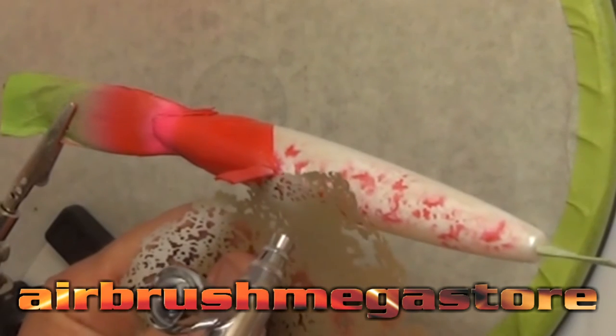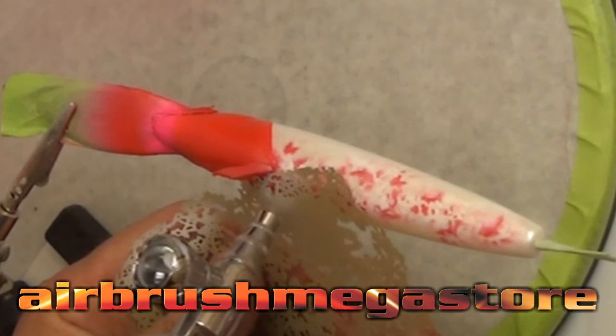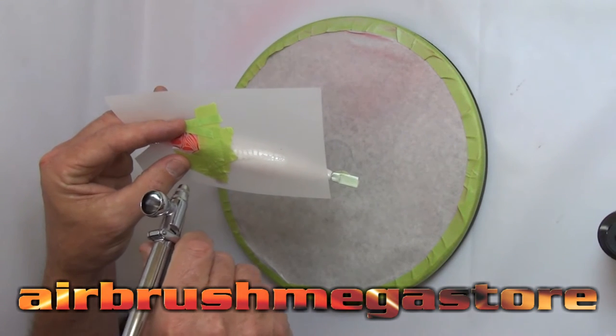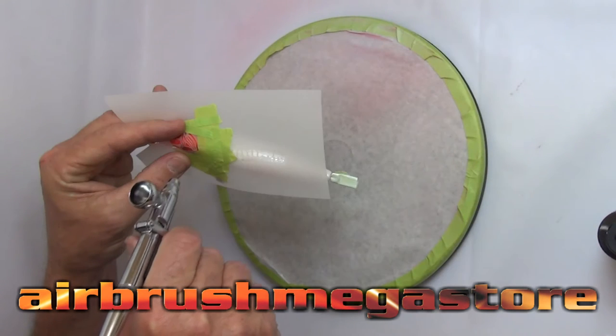We want the glow underneath the water column so we're going to overlay some of the stencil again. Then we're going to use the UV glow white direct over the top of the pearl red. For control we're using the TRM1 from Iwata, the 0.35mm, and we're going to use the Createx Illustration Colours black straight from the bottle.